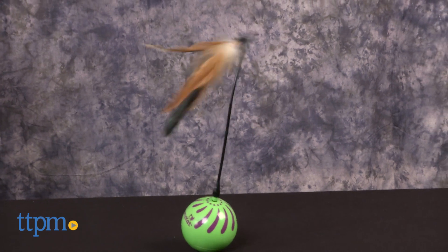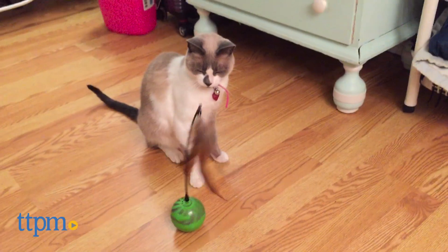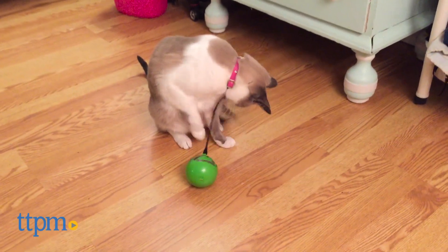Press the on switch and the feathered wand starts swinging around randomly. The motion causes the ball to roll on its own, prompting cats to chase after it. For optimal performance, use this toy on hard surfaces.